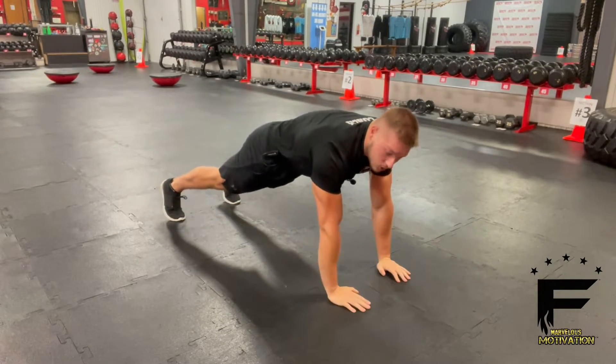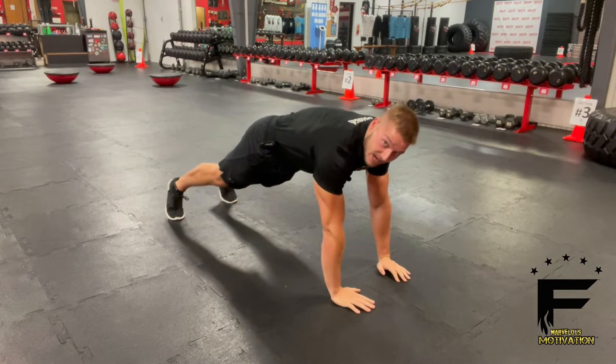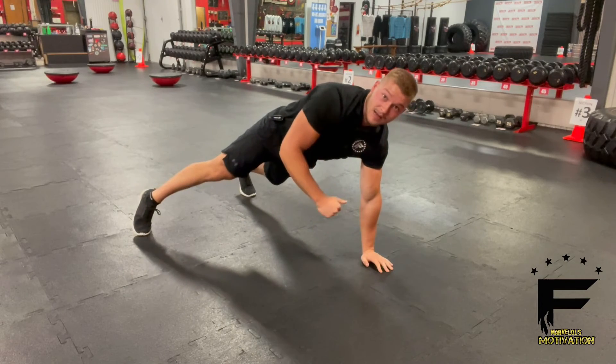Now make sure you're trying to keep your hips nice and square the whole time, so you're engaging the core. For a modification, have your clients put their feet a little bit wider to make it a little bit easier. That's the climbing push-up.